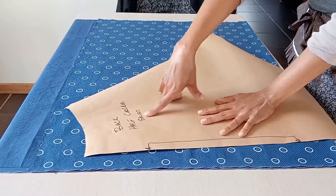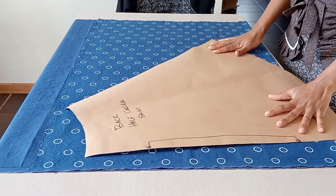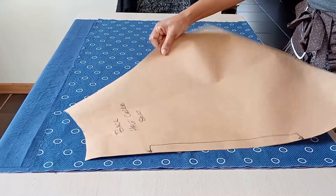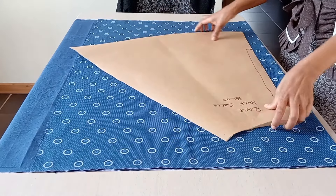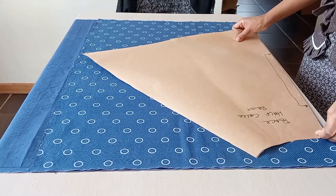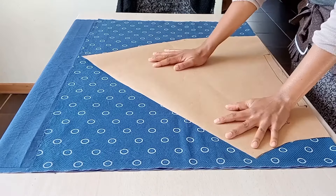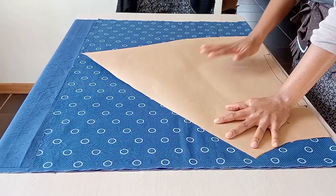I will cut out a full half circle skirt from this fabric. I'll place my pattern on the folded fabric and then cut out the first panel. I'll cut two panels here — the front panel and then the back panel.